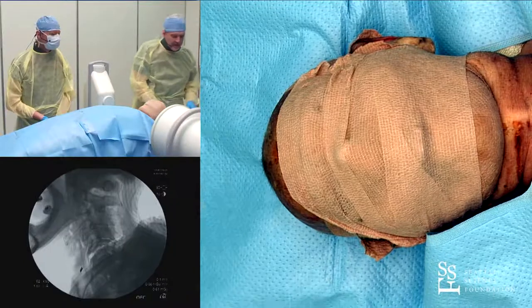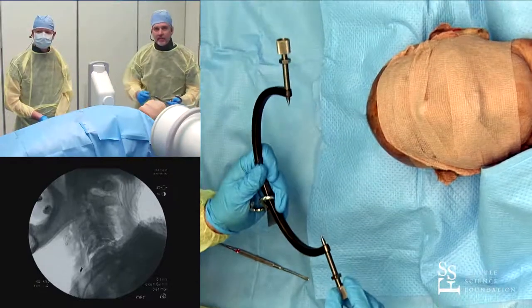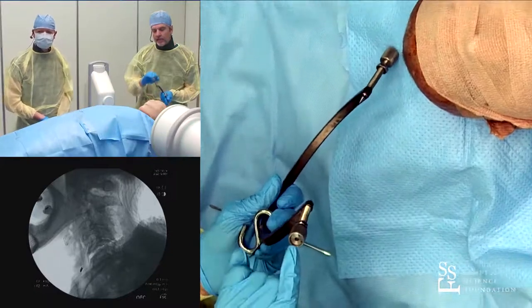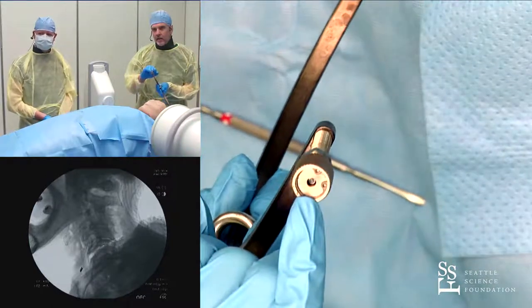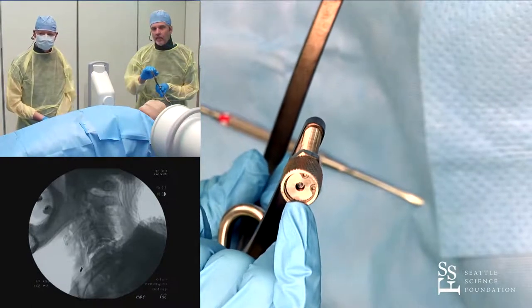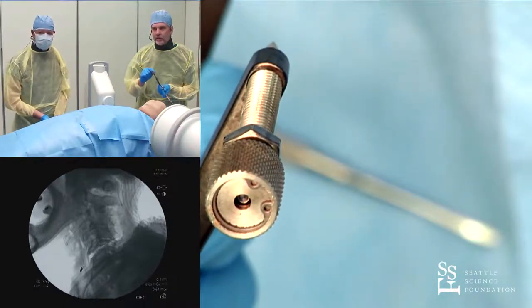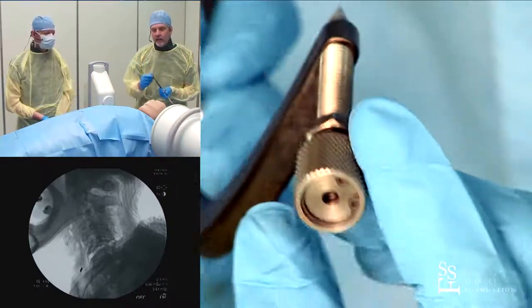Now for the tongs themselves: get the pin all the way out so you're not scraping across the scalp as you put them on, and make sure the internal nut is all the way out. When you tighten up, there's a small indicator pin — you can see it's recessed right now. That pin needs to pop out; that's how you know the tong is seated well enough. Go back within 12 to 24 hours to make sure the indicator pin is still popped out and everything is tightened down. Don't retighten after about 24 hours.